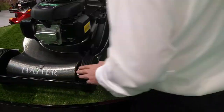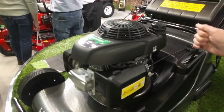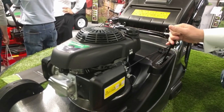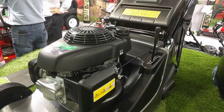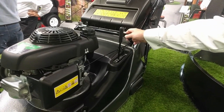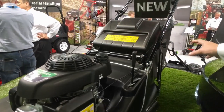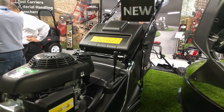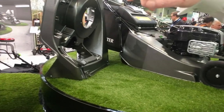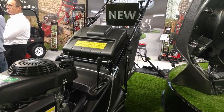You have what we call your height of cut mechanism here — a single lever height of cut. You have your handlebar bracing and handlebar lifting here. There's an improved grass bag with larger capacity: 60 litre for the 16-inch, 70 litre for the 19-inch, and up to 80 litre for the 56.